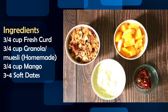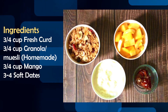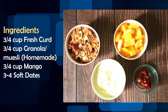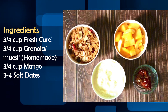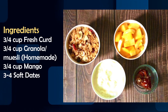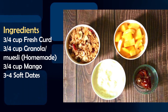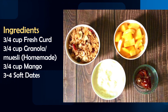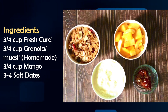For this delicious recipe, we need only 4 ingredients. It will be prepared in less than 15 minutes. For making it, we need fresh curd or yogurt. The curd I have made is a little thick. If you don't have thick curd, let it sit for a little while so the excess water drains out. Then you can use it. Also, 3 to 4 cups of granola or muesli.